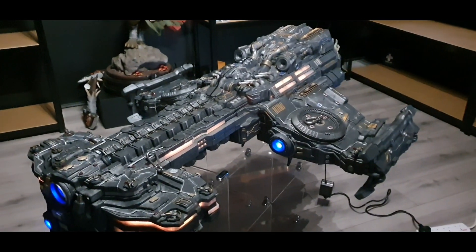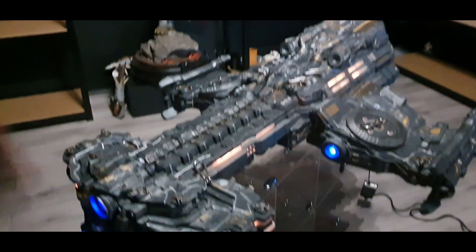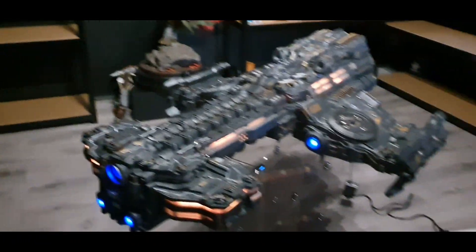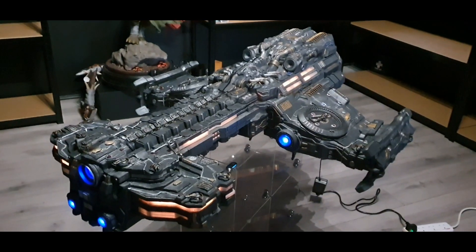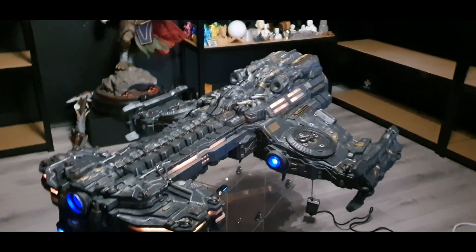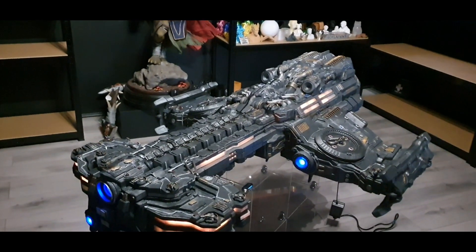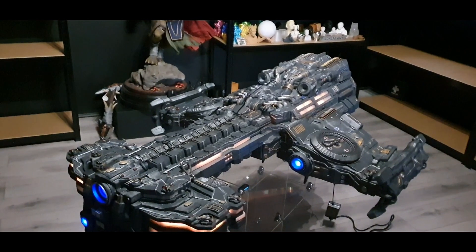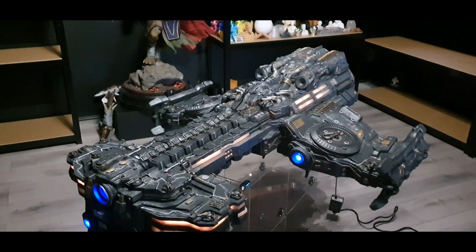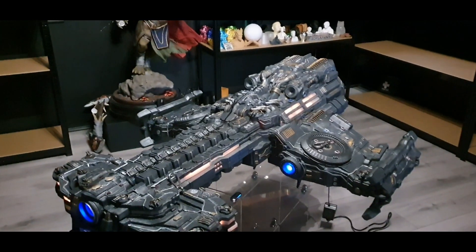At regular size the stand looks really good, but I couldn't do a stand at this size because I don't think the PLA would be strong enough to hold up the whole ship — it would end up breaking. So this is going to get bolted to the ceiling so we can display it at the shop and show people what we're doing.